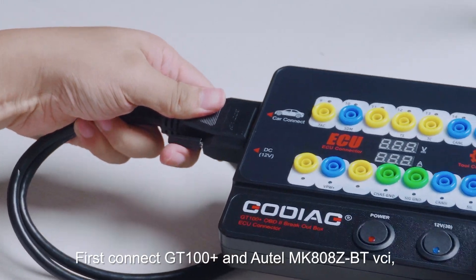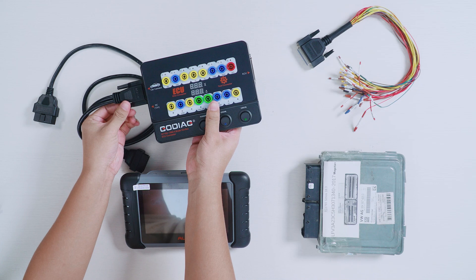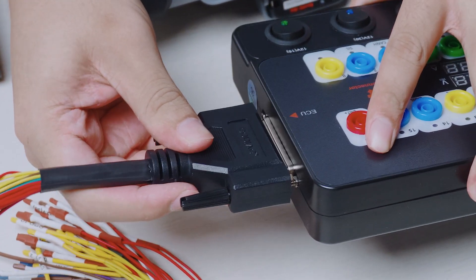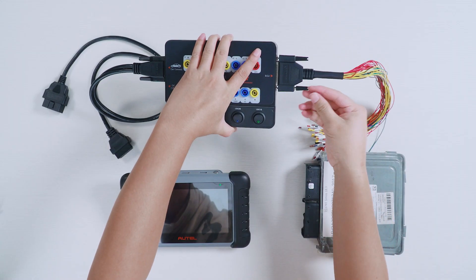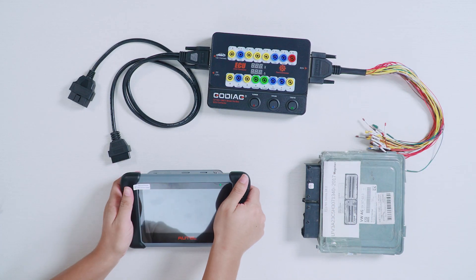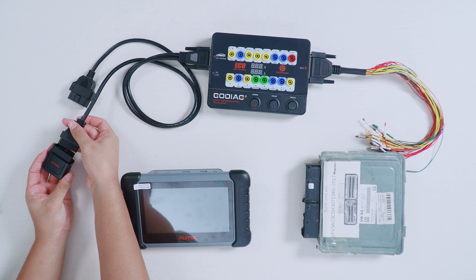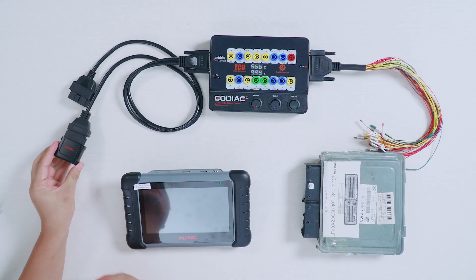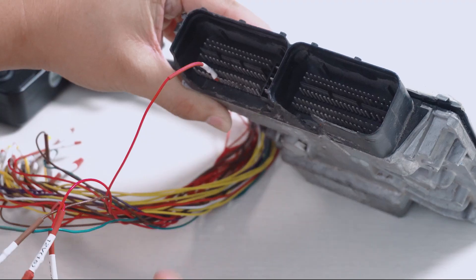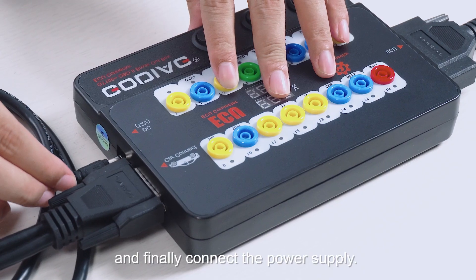First, connect the GT100 Plus and Autel MK808ZVT VCI. Then connect the ECU, and finally connect the power supply.